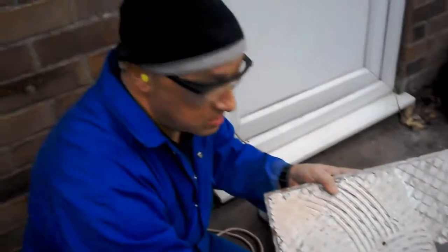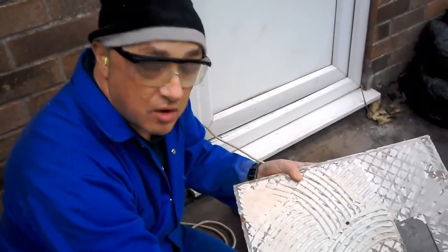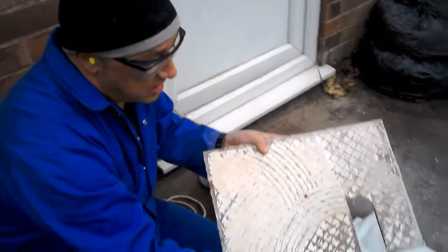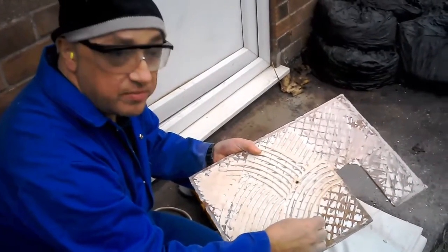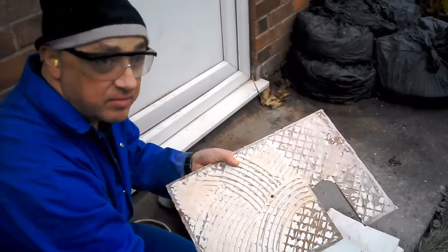So I talked to some people about ideas for getting this off. One tile shop told me to soak them — that's a bad idea because it's cement based and I don't think it does anything to it. All the people said maybe chipping them off with a chisel, and that can work but you're on the risk of breaking them.